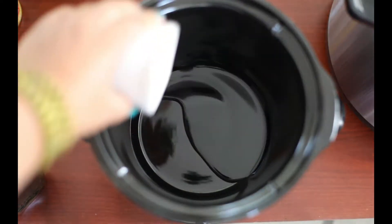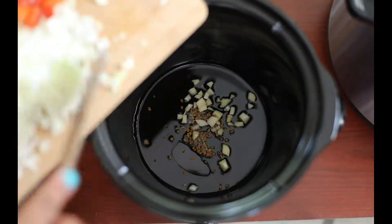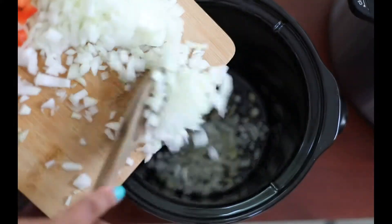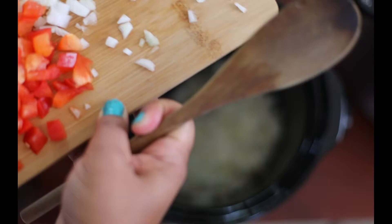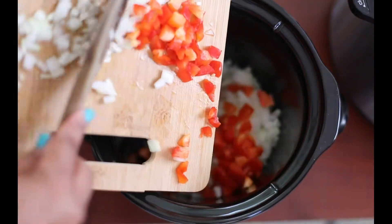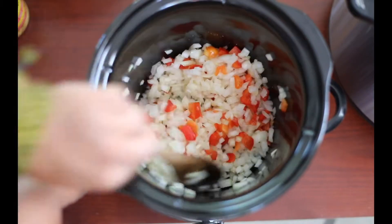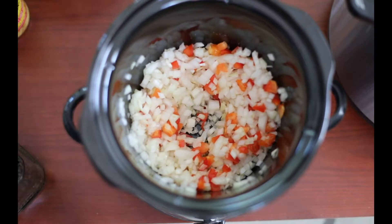I set my crock pot to high and then I added 1.5 tablespoons of olive oil, 1 teaspoon of yellow mustard seeds, and 1 clove of garlic finely diced. I went with white or yellow onions — whichever you prefer — diced finely before adding them to the pot. Then I add about half of a bell pepper that was finely diced, and give it a quick stir before adding all the other ingredients.